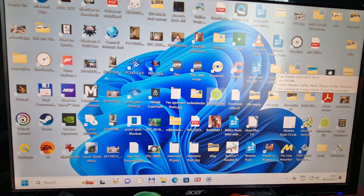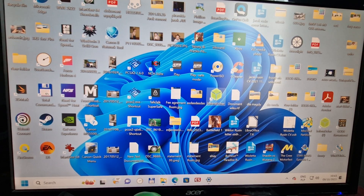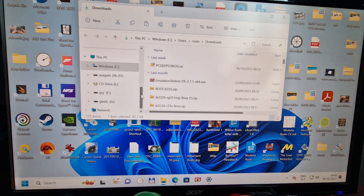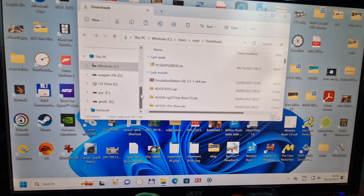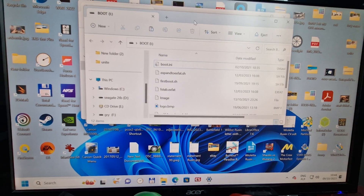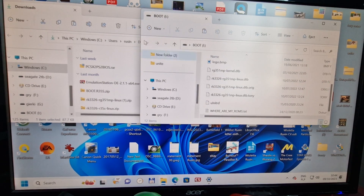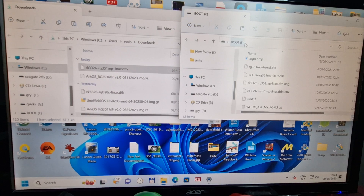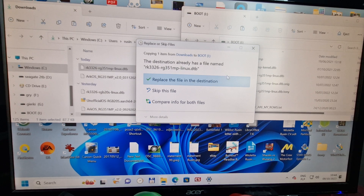Close down Balena Etcher. Next step: we need to replace the original file on the card with the file we downloaded from GitHub. Remove the micro SD card from the computer, then put it back in. The system should now see the card. Take the downloaded file and move it to replace the original — that's what we need to do.